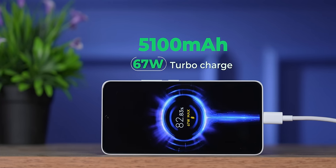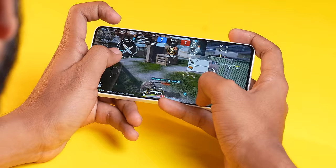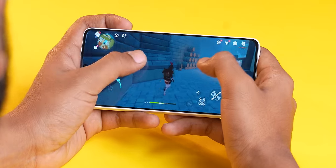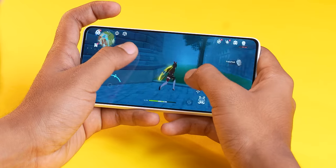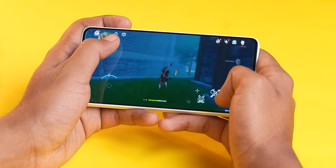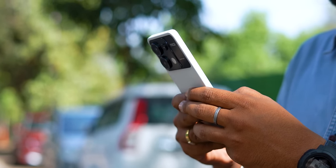5100mAh battery with 67 watt fast charging. For gaming — BGMI at 60 FPS, no problems. Genshin Impact played for 30 minutes continuously gives 30-35 FPS gameplay, which is not bad for this price range. You can play Genshin Impact smoothly. Performance gets a thumbs up for the price range. Also on 778G it was 6nm but this is 4nm, so more power efficient, and with the big battery you'll easily get one and a half days — absolutely no problem.